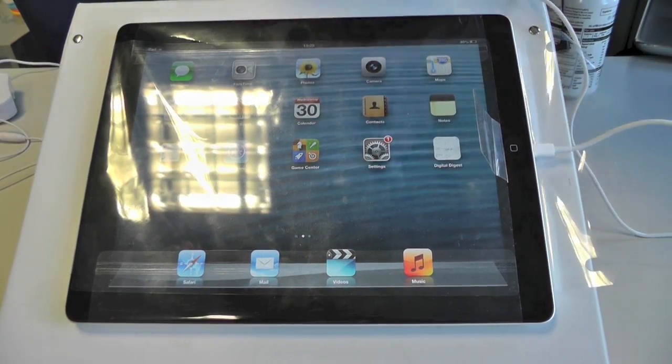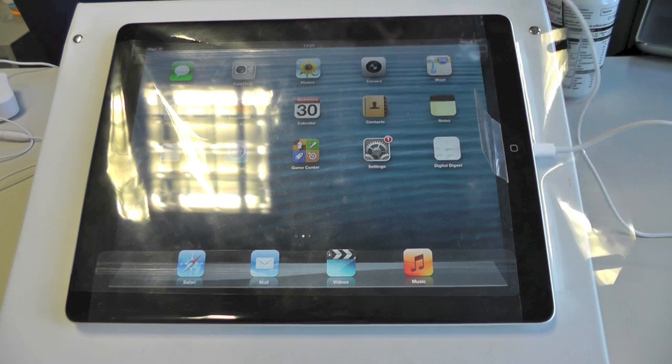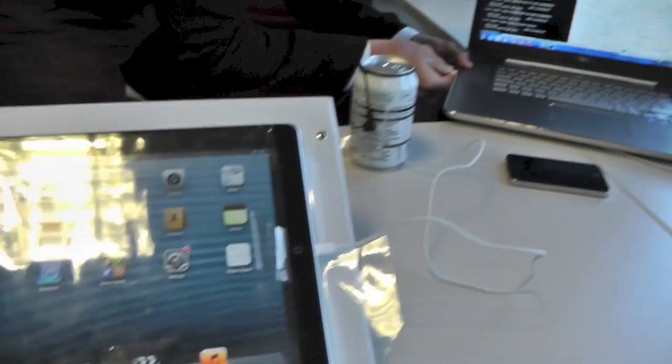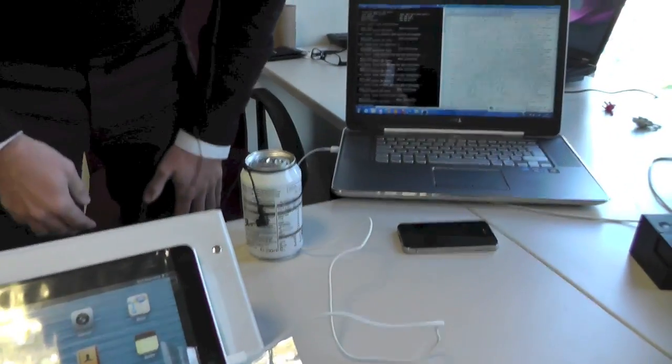Very importantly, first of all, we're going to plug the iPad into the USB port on the computer. So, that's just going in there. We're up and running. We have power.